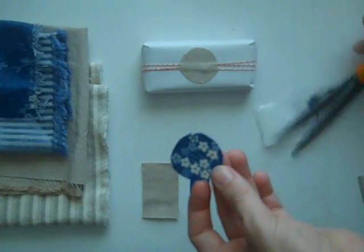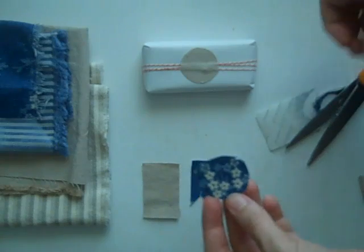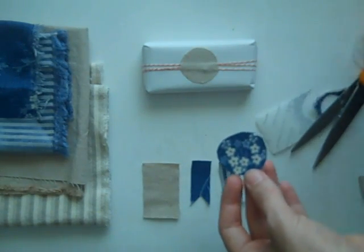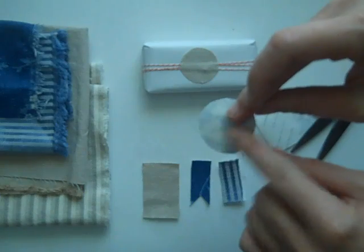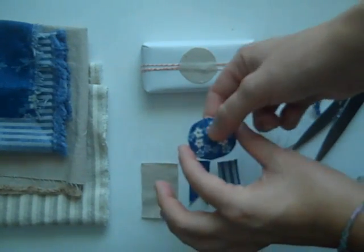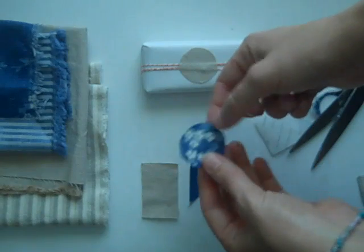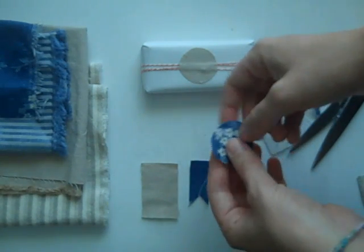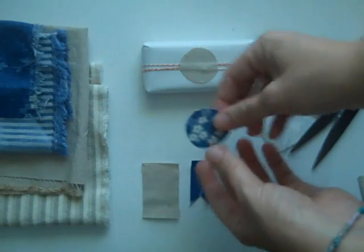Once you are done, go ahead and take the plastic top off — the paper is still on the back. This means that if you want to save this for a later date you can, or even make up a whole little bag of these and give them as a gift or a party favor to friends who you know would enjoy them.